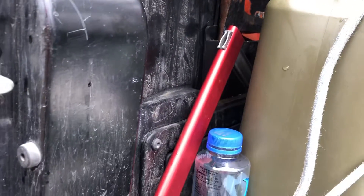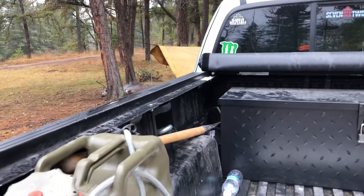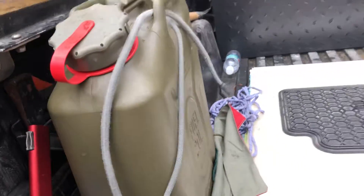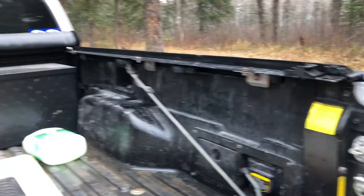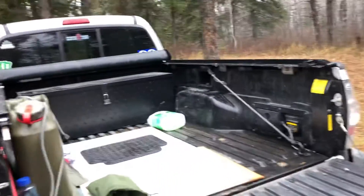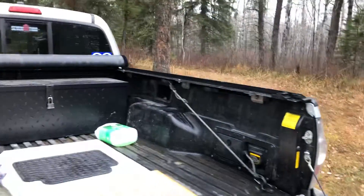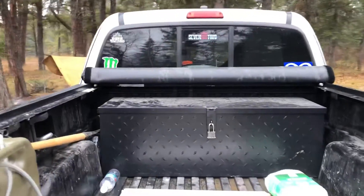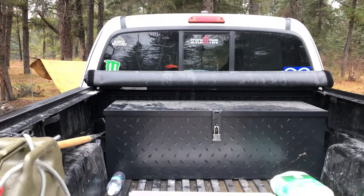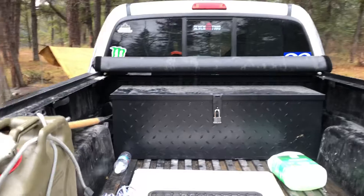Behind the jerry is where I keep my S-wing axe — which, by the way, is not great — my Sven saw, a long-handled spade, and some Night Eyes heavy-duty bungee tie-downs. The truck is equipped with an inverter for recharging tools and electronics. There are also provisions for vehicle extrication: tow rope, clevises, that kind of thing. The box also holds the canvas tarps.